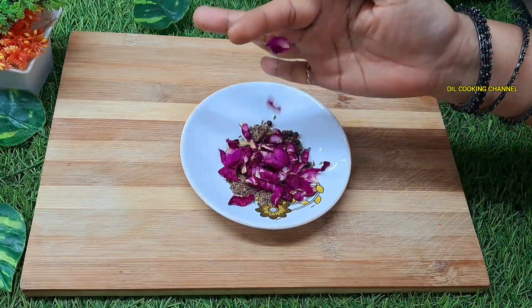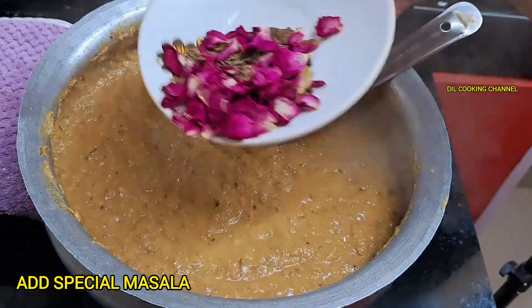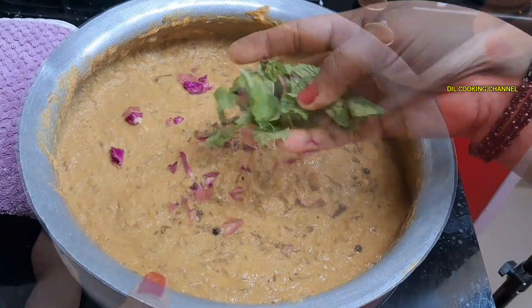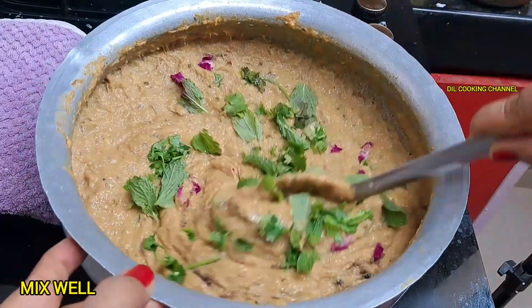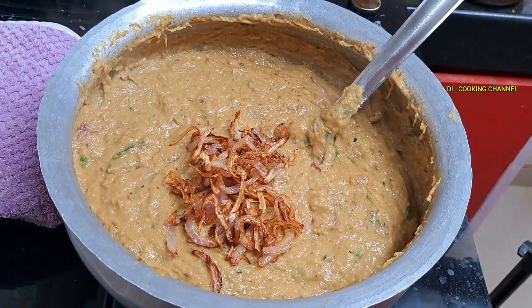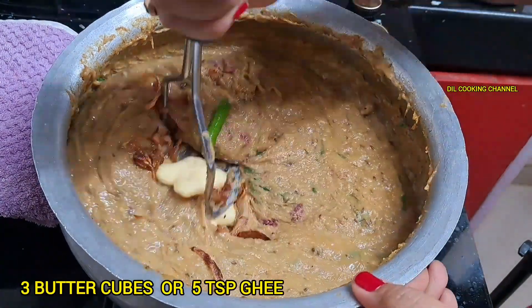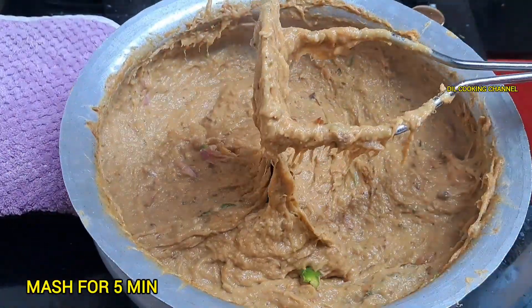Add the sauce and boil it down. Mix the sauce well. Add the brown onions on top and add the butter. Add the halim to the sauce.